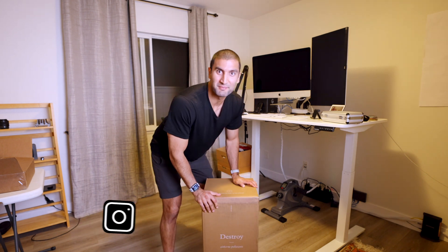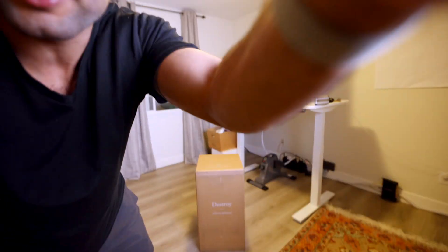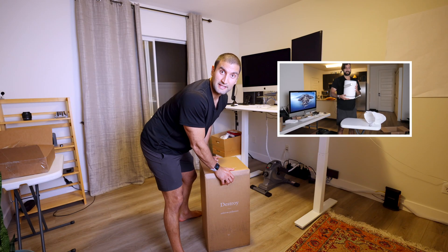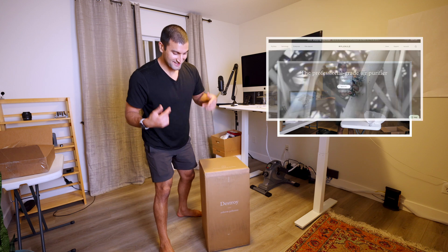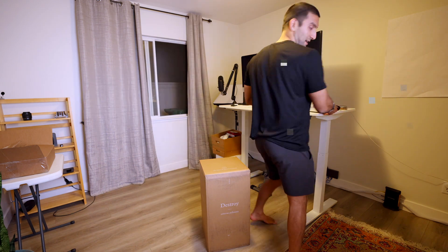In today's video, we are unboxing the Molecule Air Pro. We gotta show a little bit more of that box right there. Check it out. I got the Molecule Air Mini a while ago when I was living in another place, and now we're doing the Air Pro, which is like the top tier model. We're gonna test it out and unbox it.